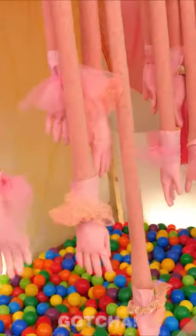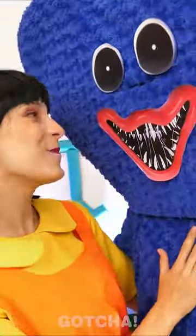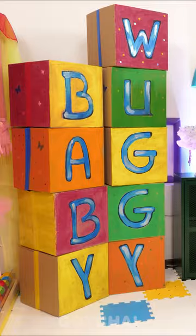Baby Huggy's nursery is finally complete! I think his parents really did an amazing job! We can't wait to meet Baby Huggy!